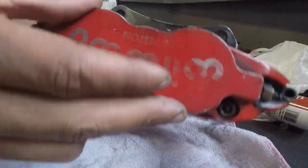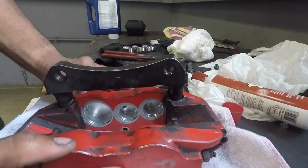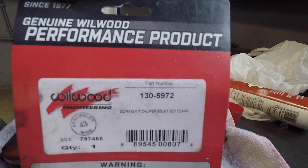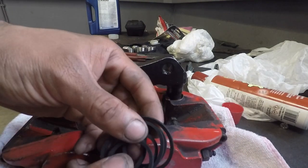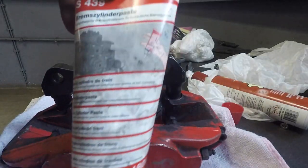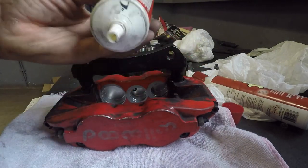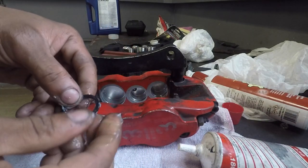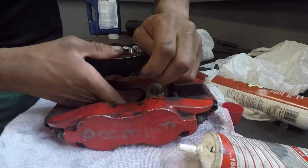Alright, so I got this caliper all cleaned up — if you look in the bores you can see it's all nice and shiny; hit those with some scotch bright and brake cleaner. Now this is our kit of new seals from Wilwood. If you have a set of Superlite six-piston calipers, this is the part number right here. Note that the two smaller pistons are the same size so they use the same seals. We're going to grab our brake paste and as we install the new seals we're just going to add a little bit of paste to lubricate them, then pop those in one by one — they just pop right into their groove.